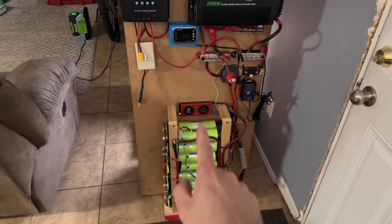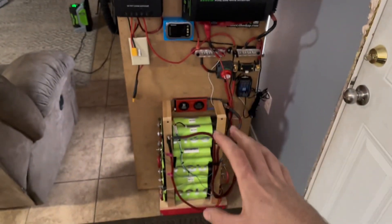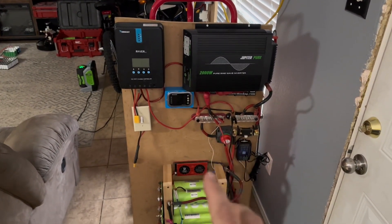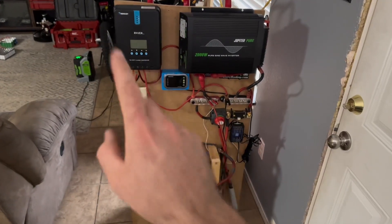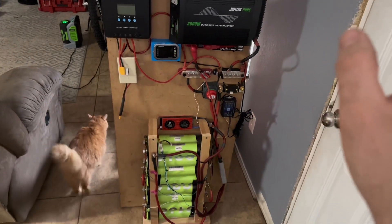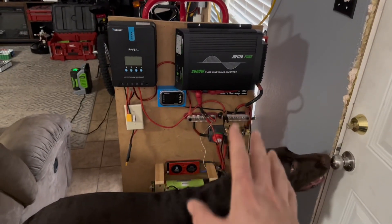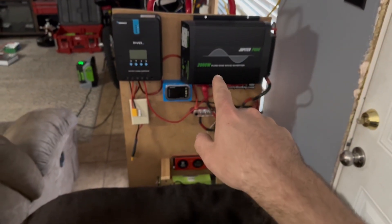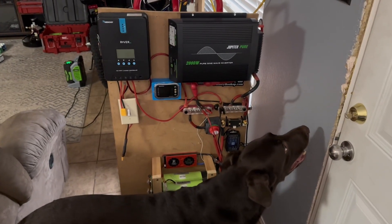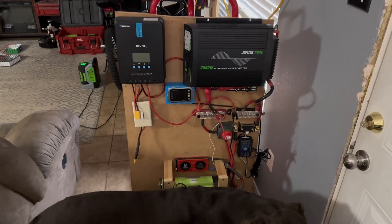Now this power station — these batteries used to be connected to the big guy — however this is now going to be its own standalone system. This is also the same system I used to capacity test with, but I'm not doing a capacity test on a set of batteries here. It's got its own charge controller — I need to clean the wiring up a little — and its own shunt meter. I still need to do a capacity test on these cells, so I'm in the process of charging them up. That allows us to use the Jupiter pure sine wave inverter. I will say the Sun Gold Power is better — it's a low-frequency 3000-watt inverter and it doesn't even flinch at anything I throw at it.